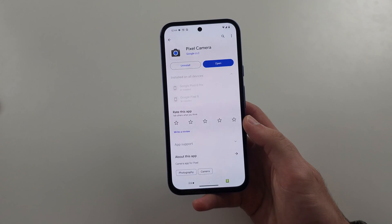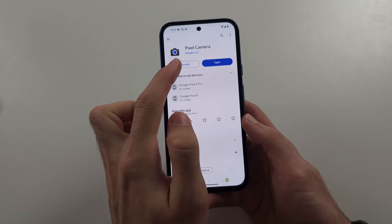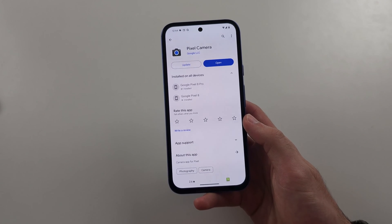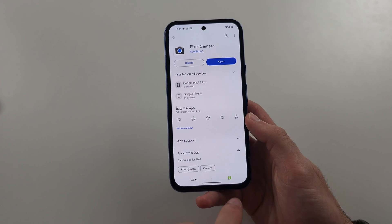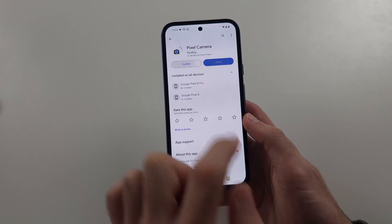What could have happened is an update may have broken the camera. So tap Uninstall to remove the updates from the app. Now try the camera. If that doesn't work, update the camera again.